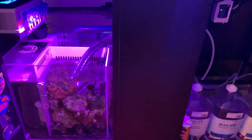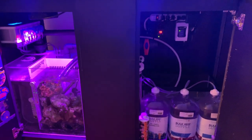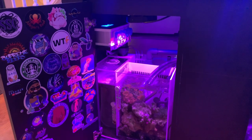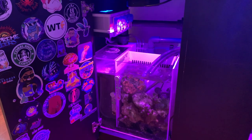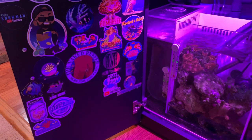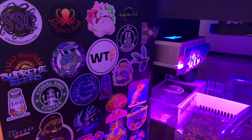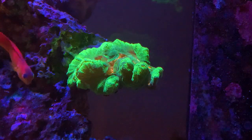That pretty much sums up everything going on — I know I probably skipped over something, but this is the current state of my setup underneath the stand. I also wanted to showcase my door of stickers — from everybody on Instagram who sent me a sticker, I've made them a part of my stand and my reef tank. I appreciate everybody that sent me a sticker; much love and thanks.